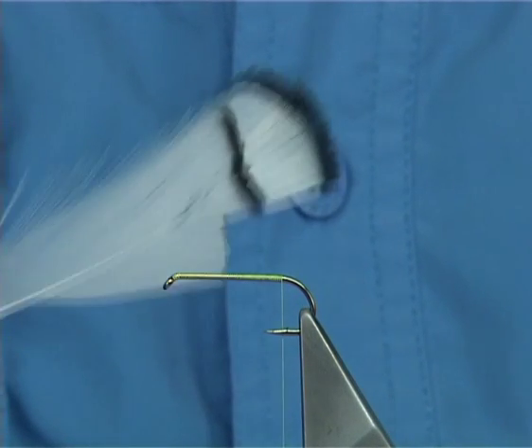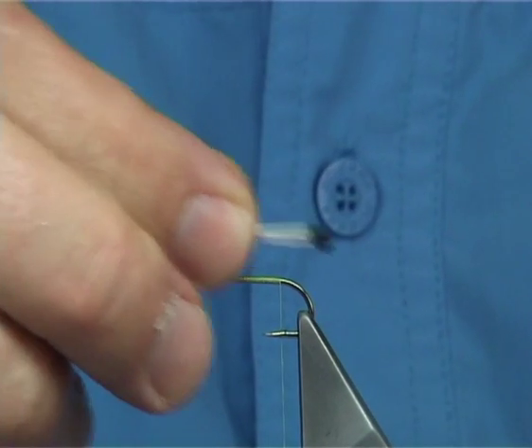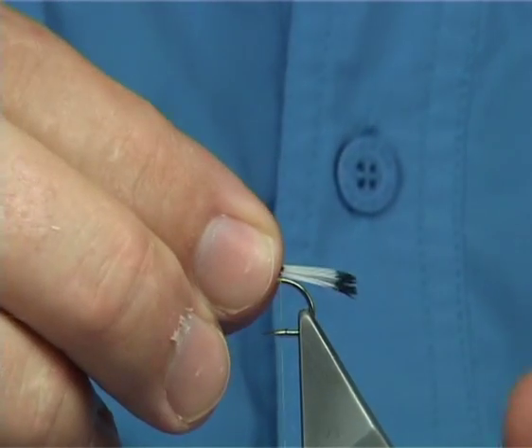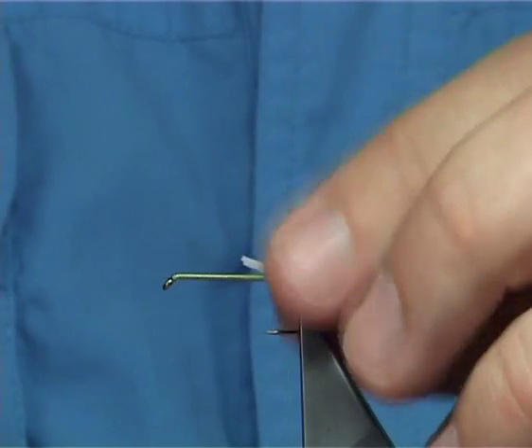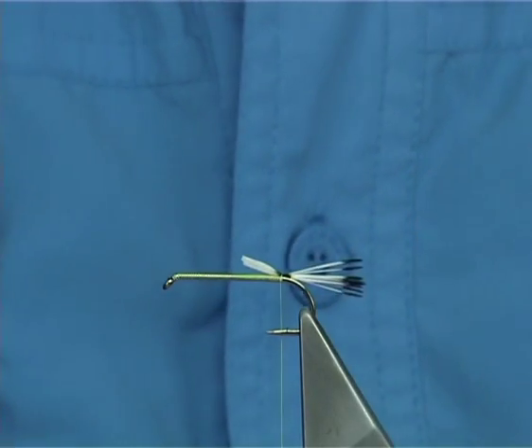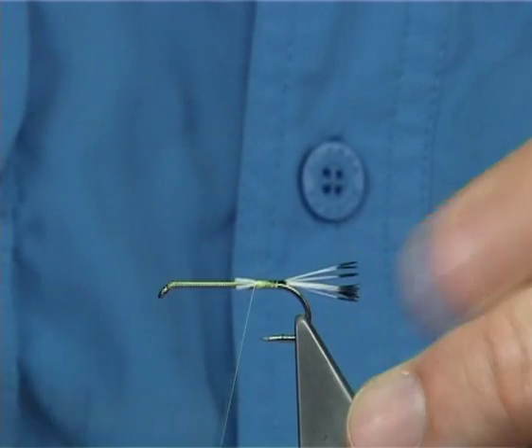this is Lady Amherst, just a natural. It's from the collar. Now you only need a few fibres, just tie it on the top. You could use the tippet, which I've used before — it's actually maybe lasted a bit longer than the Lady Amherst.